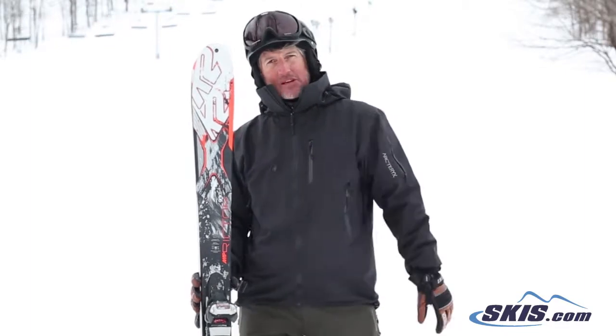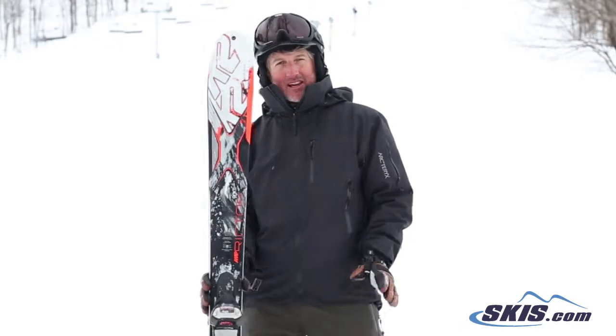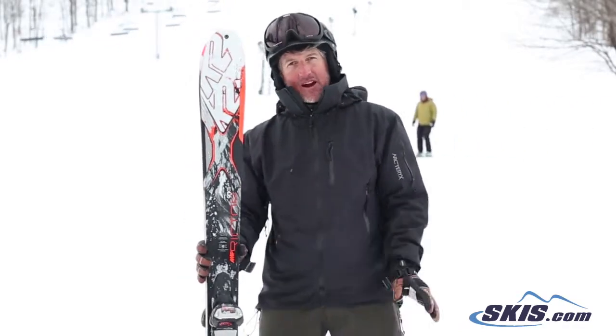Really easy to transition in between turns. Powerful enough to get through some crud. You can probably take it down through the bumps. It's got a little bit of early rise, so in powder and stuff, it'll be okay.